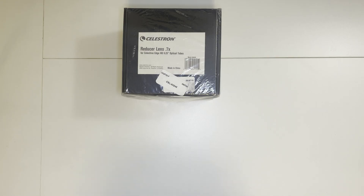Hello everybody, this is Sambath. Today we are going to take a look at the Celestron reducer lens for the 9.25 inch Edge HD SCT. This will be my first attachment to the SCT in the imaging train.